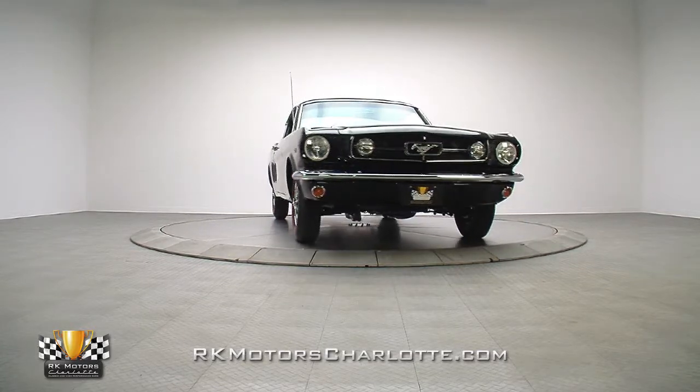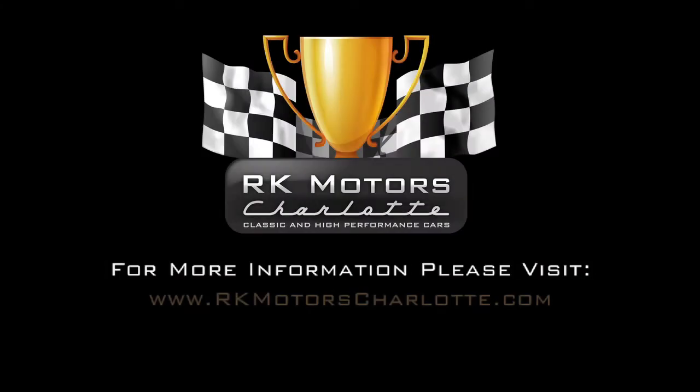For more information, call, click, or visit RKMotorCharlotte.com.